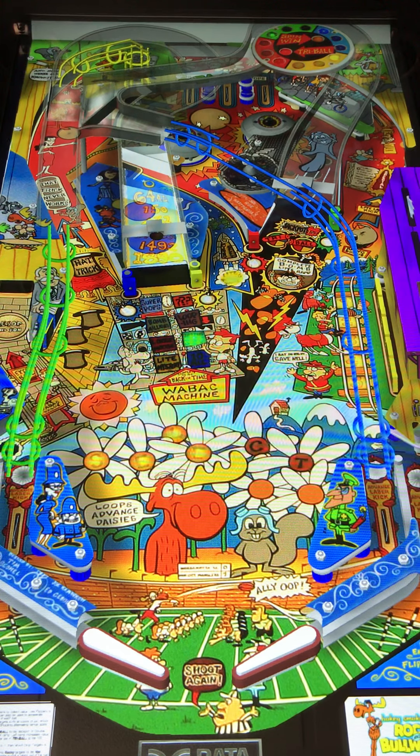If you have the option to play this out in public, definitely do so. Find it, hunt it down, buy it if you can. This would be a table I'd put in my house besides some of the newer Sterns and some of the Jersey Jacks coming out — this would be a fun game for your home. Thank you for watching today. Please like us on Facebook and Instagram under Arcade Pinball Talk, as well as subscribe on YouTube. We look forward to our next video with you. Thank you.